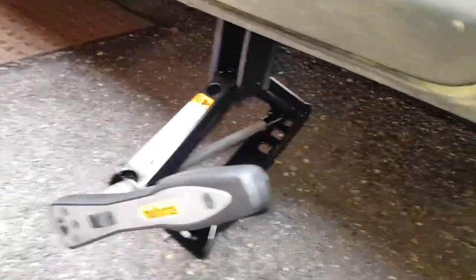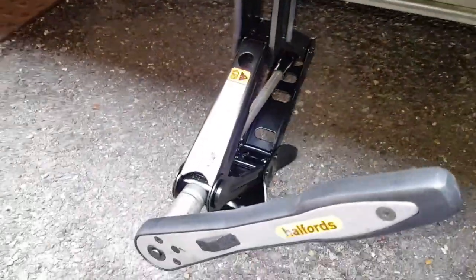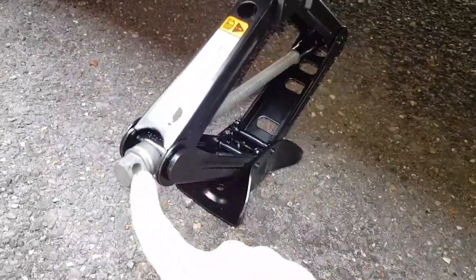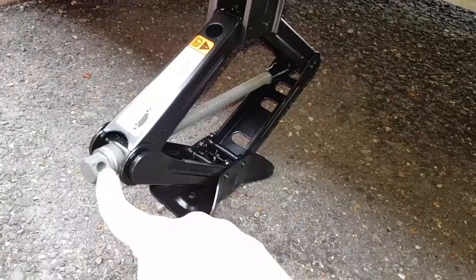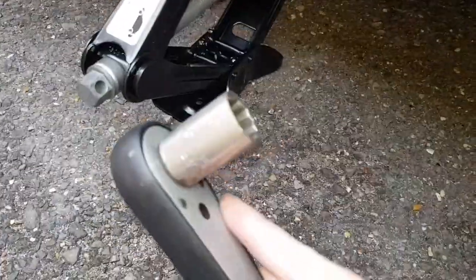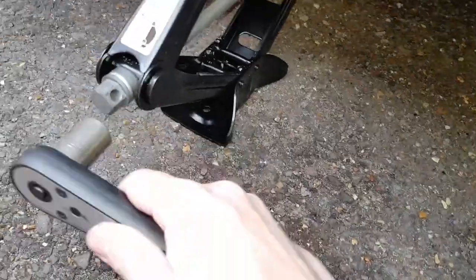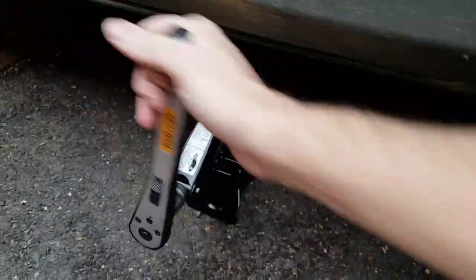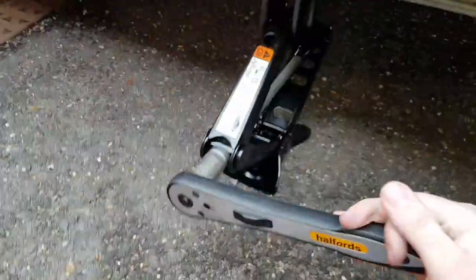Something just worth mentioning - these scissor jacks are pretty good actually. Ford has finally decided that rather than having a rod coming off the base of the scissor jack for winding it, they've just got the nut now. You can put a pole in there, but for this sort of job, a good old socket and ratchet makes your job a lot easier and you can just get it done a lot quicker.